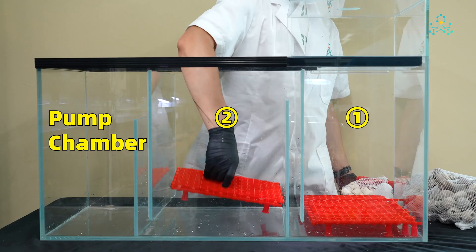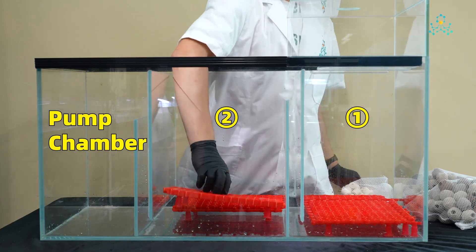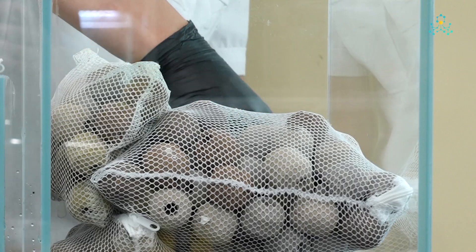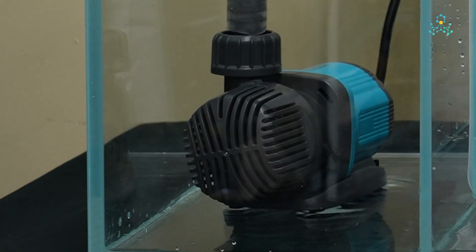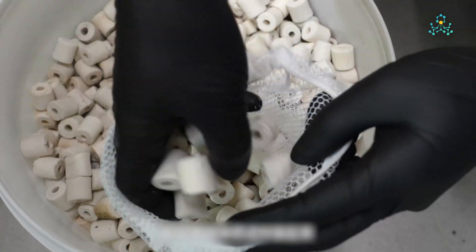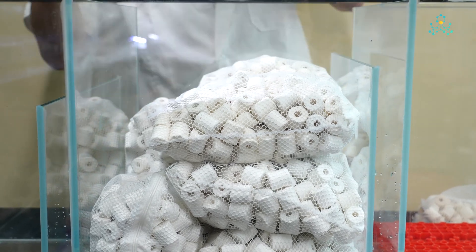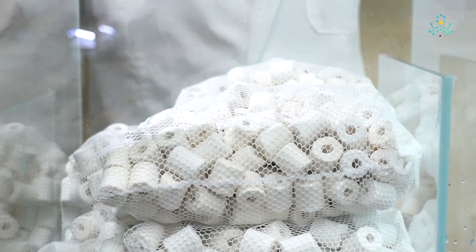Using a standard three-chamber sump setup, we placed filter plates in chambers one and two, with chamber one completely filled with media. After connecting the pump, we initiated testing. Many hobbyists use mesh bags for media, so first we tested the bagged media and observed the water flow pattern. We put the ceramic rings into mesh bags and placed them in chamber two.